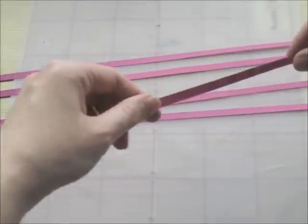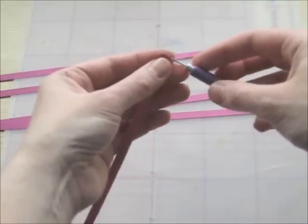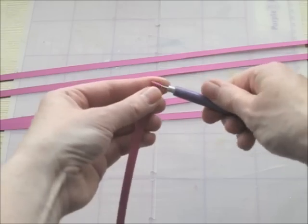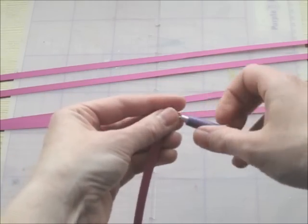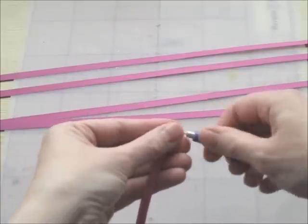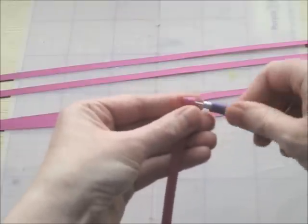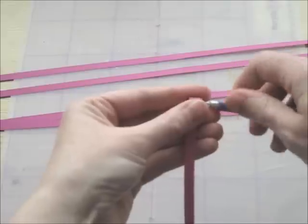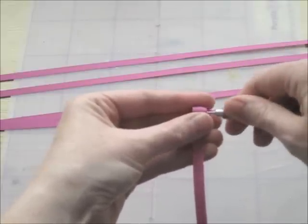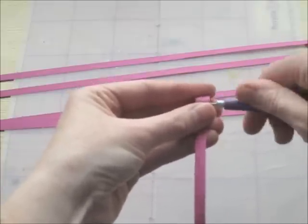So these strips I've joined together — they are about 7mm wide by about 340mm long. And now all I'm going to do is just roll it into a coil. You have to do this for each strip, and each of these will make up one petal. So you keep it as tight and neat as you can.